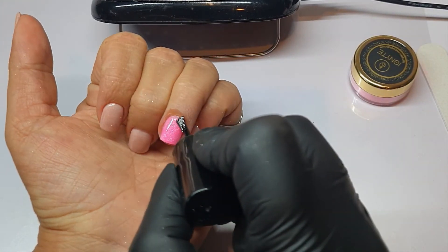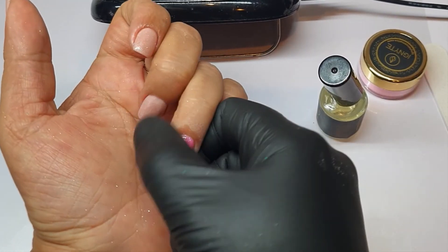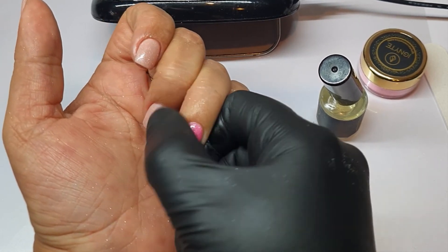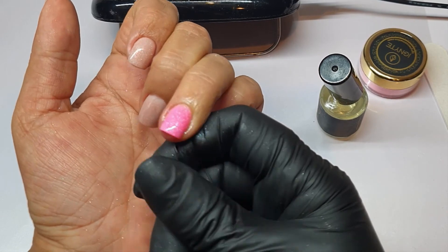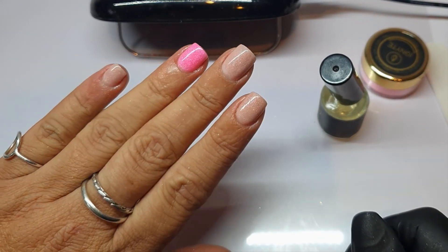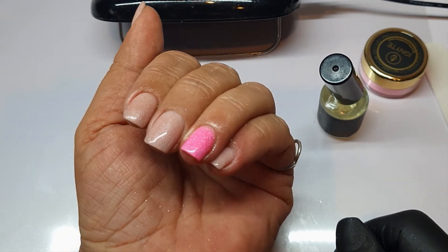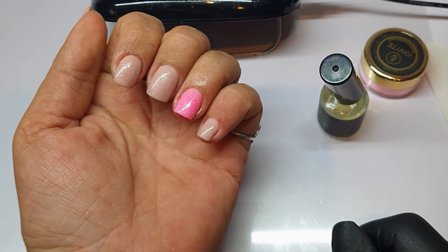And to finish off, I'm applying cuticle oil around my cuticle and sidewalls — much needed at this time with all the hand washing and sanitizing. But there you go, there's your finished feature nail. It's fun to mix it up and use the different powders to create different effects. I hope you enjoyed this tutorial. Bye for now.